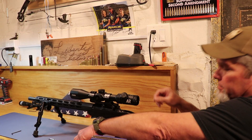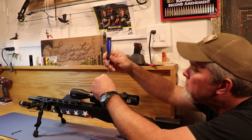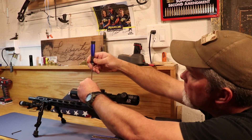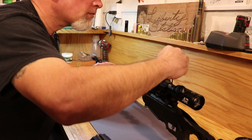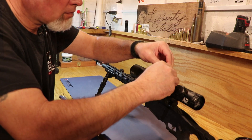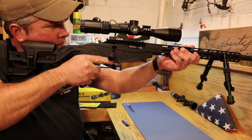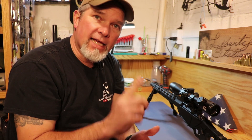Periodically check as you're tightening them down to make sure you haven't rotated the scope from one side to the other. If everything looks good, go ahead and snug it down. Check your eye relief again, make sure everything's good, give everything a final tightening, then take it out and sight it in.